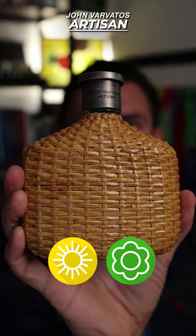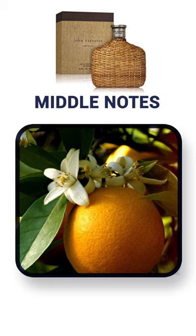The top notes are going to be clementine, tangerine, marjoram, and thyme. Middle notes: orange blossom, ginger, lavender, and jasmine. Base notes: musk, wood, and amber.